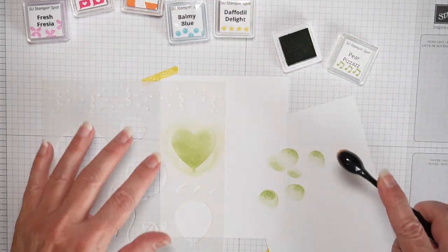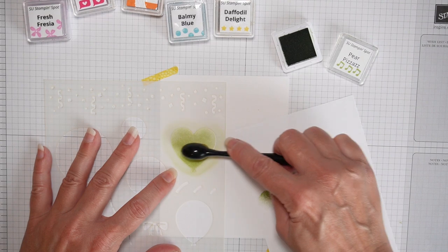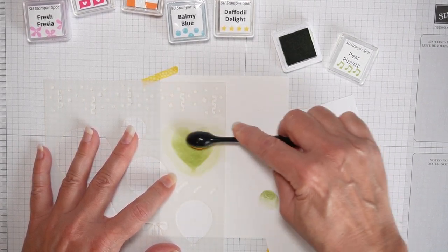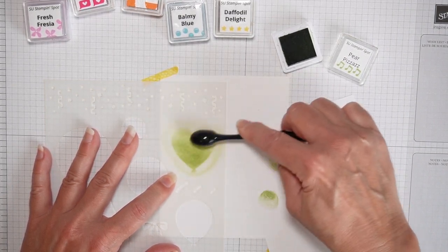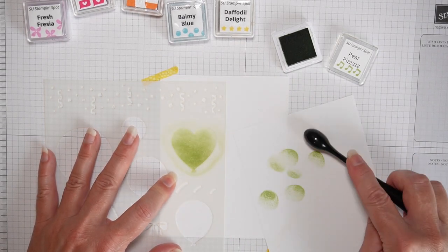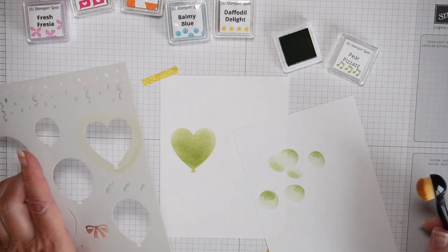There are lots of different cardstocks you can use. I'm just using a basic white cardstock. You can use Bristol Smooth paper that you can get at Michael's, Joann's, or even Amazon. You can also use Neenah Solar White — those kinds of papers too.